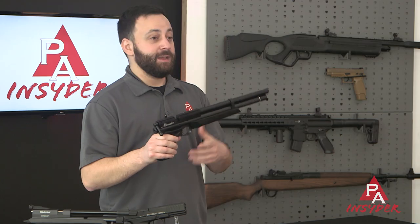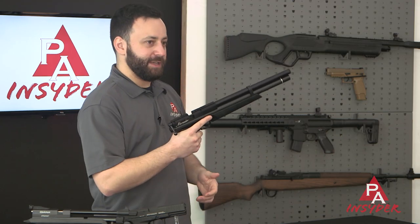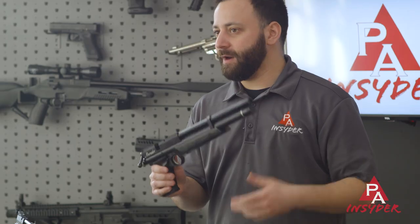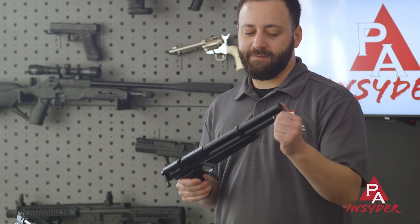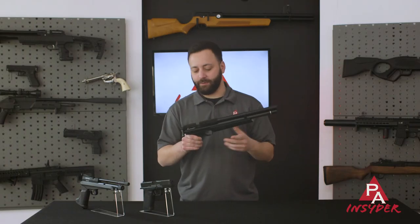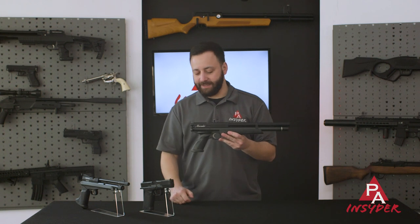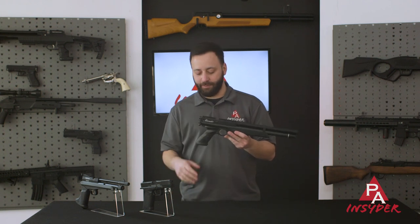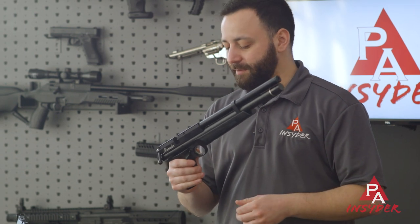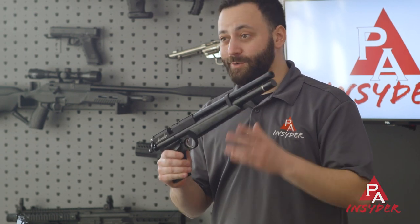The Marauder is very lightweight. You can run it as a pistol, though it is a little bit big in the hand. It has a fully shrouded barrel and fills to 3,000 PSI via a quick disconnect right on the front of the gun, so it's very easy to work with. It comes with an eight-round magazine and is bolt-action operated. Very accurate and offers a lot of value at a good price point.